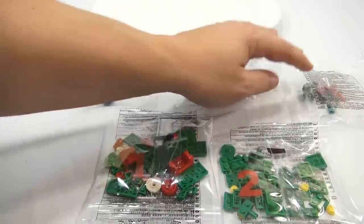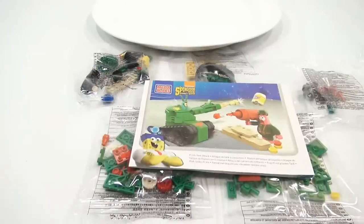This is how it came. There are five bags, and then a nice instruction booklet.